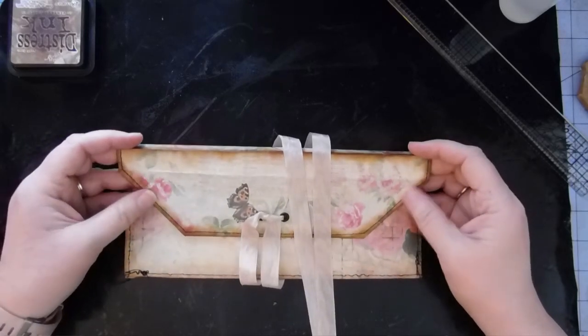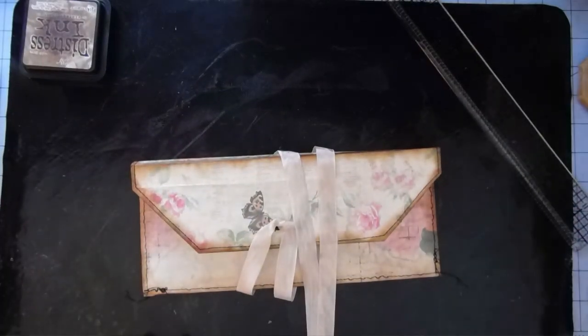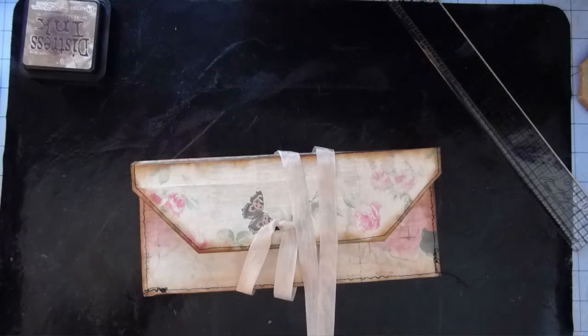What is it called? The not-so-paper-bag clutch. Thanks for watching. See you next time.